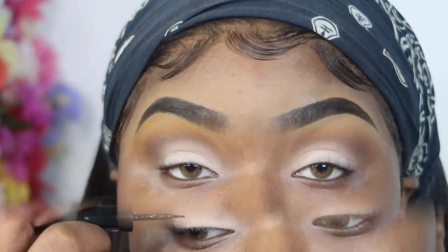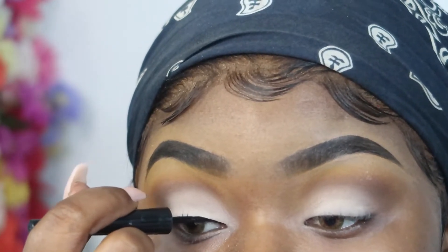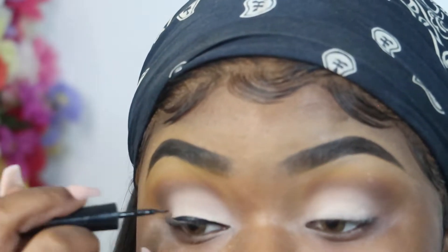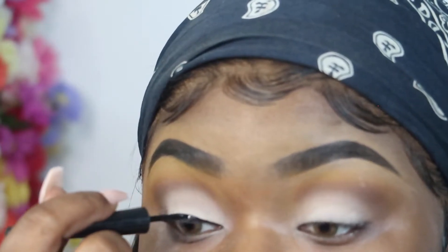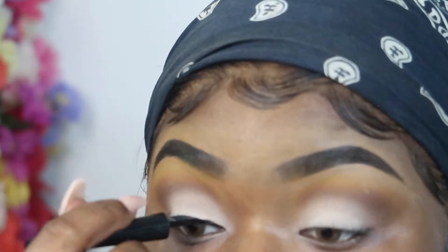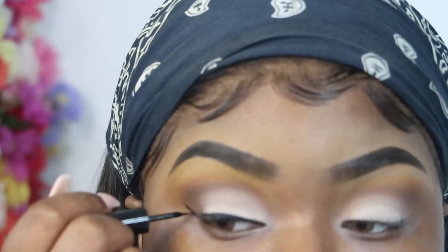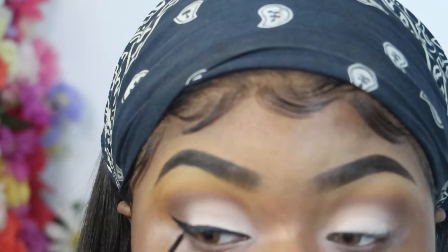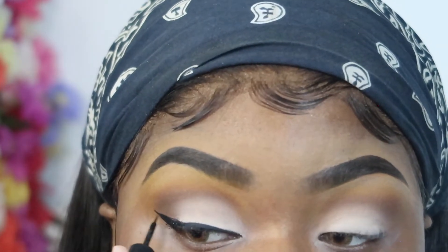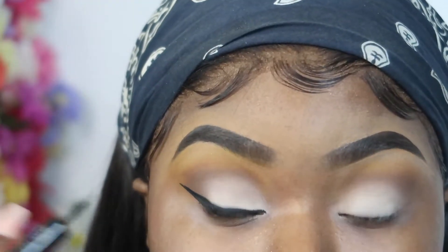This is how it came out. Now I'm going in with Sephora's jet black liner and just creating a wing liner. Also, if you guys want me to do a wing liner tutorial — just a video on how to do a wing liner — just let me know in the comments down below and I will be glad to do one.